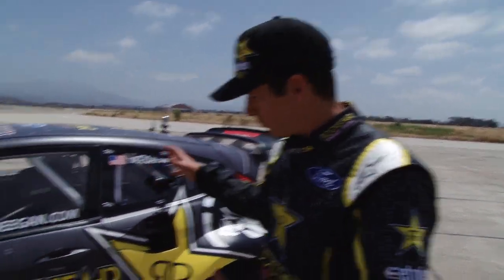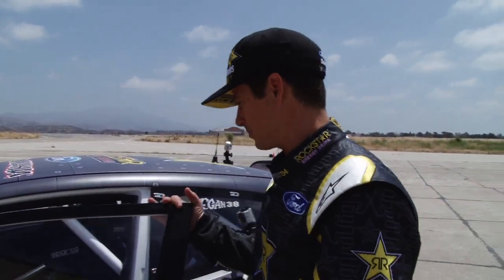We're out at El Toro testing for XCM17. This is the 2011 Ford Fiesta Rallycross car — this is actually Deegan's car. We're both in the same Rockstar family, so I think it's probably okay if I take a peek in the General's machine here.